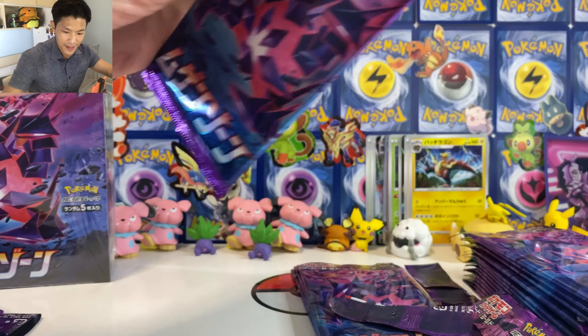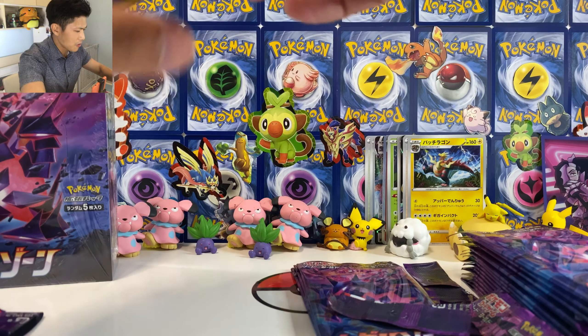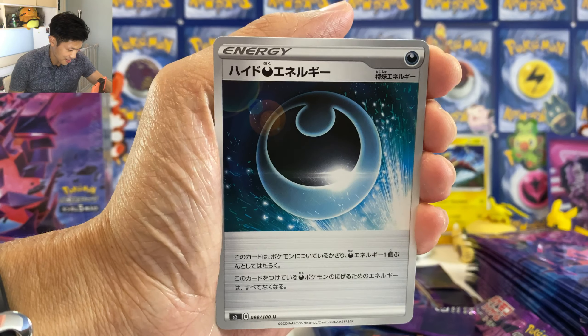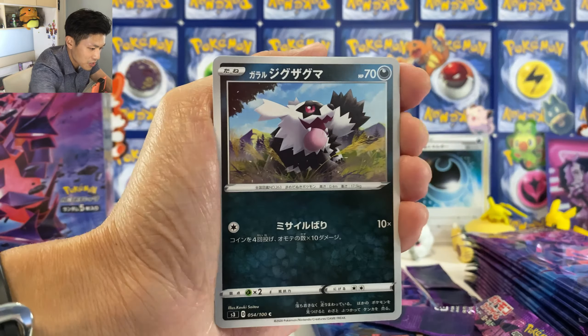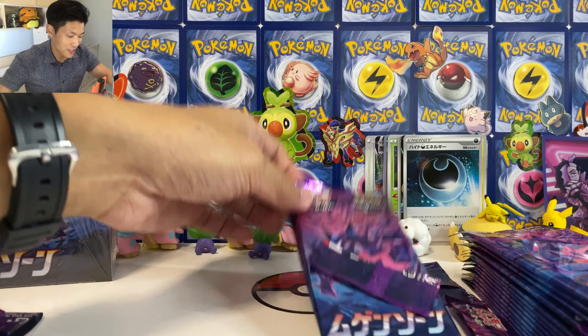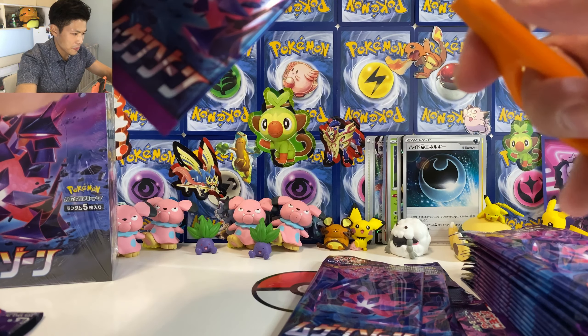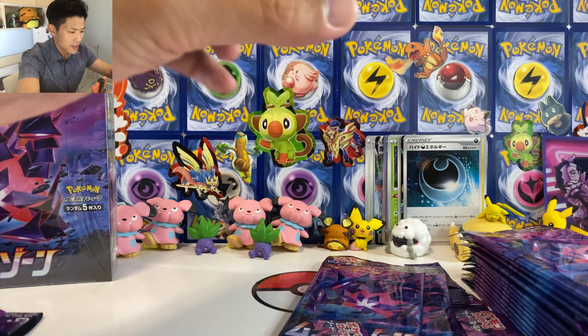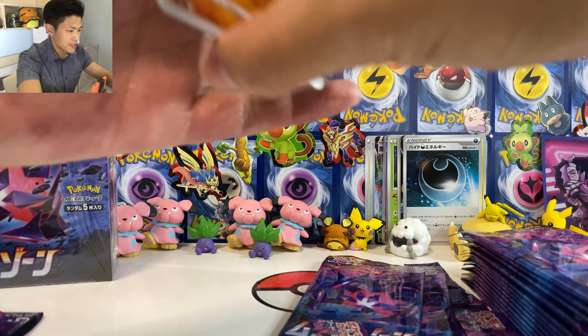We got two. I hope the pull rate will be good. I have no idea what the pull rate will be. Let's take everything out. And that's it for the box. I'm going to keep this. So we have some sleeves and two booster boxes. Let's open everything in today's video. Let's get the sleeve ready and put it at the back.